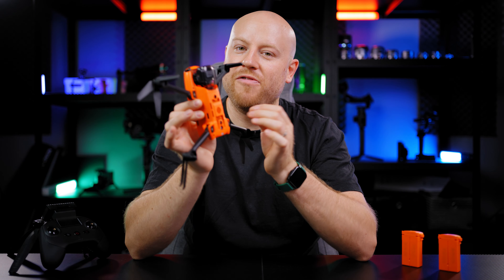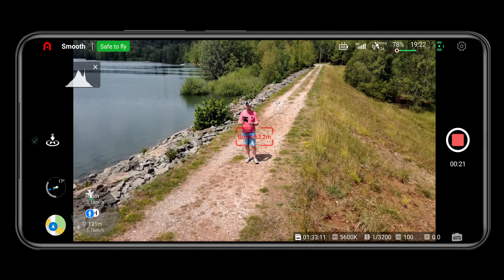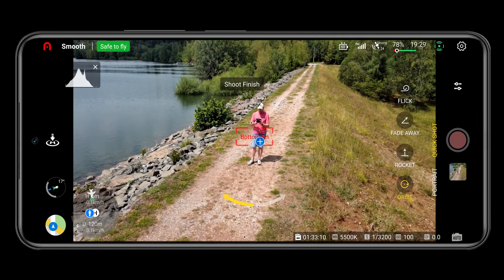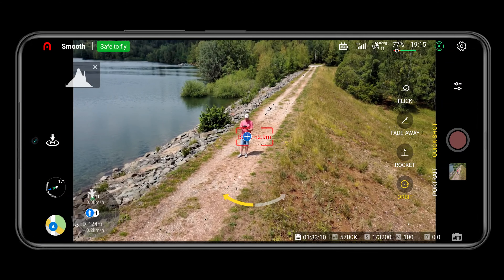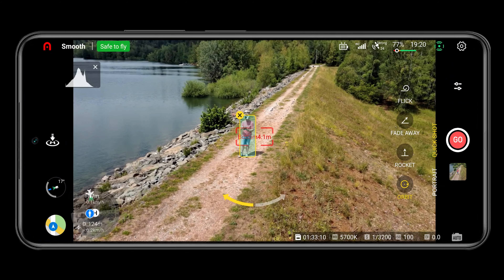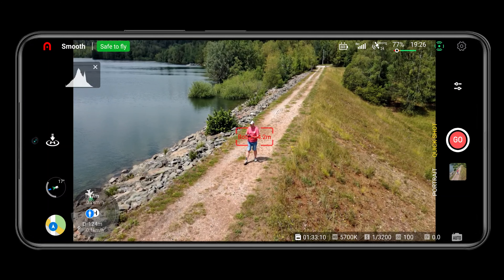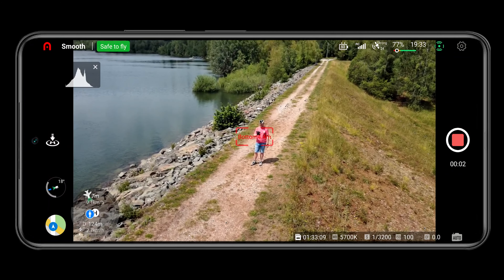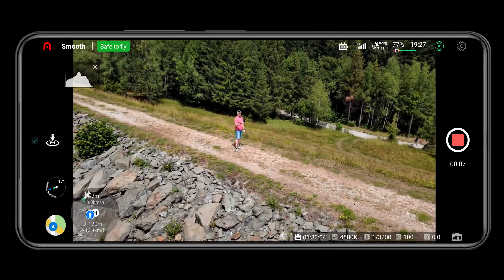One of my favorite quick shots is the Orbit mode. Make sure that you have a clear 360 path for your drone, because the Autel EVO Nano Plus will rotate around you in a 360 pattern. You are also able to select left or right rotation. Once the drone has done the full 360 spin it will come back where it started — an amazing automatic experience to quickly nail your shots.